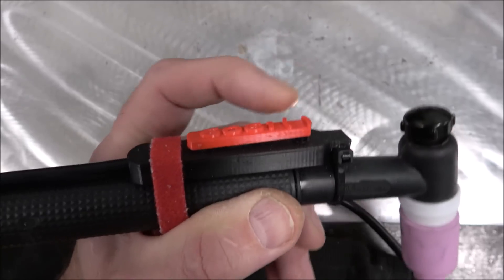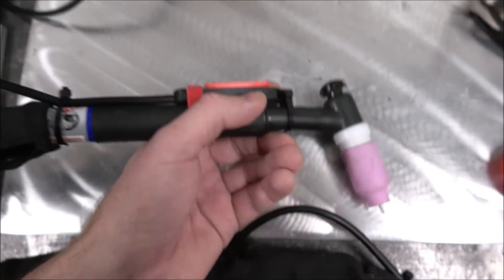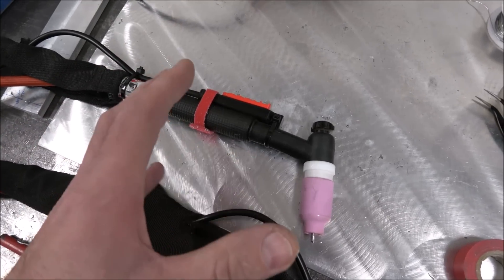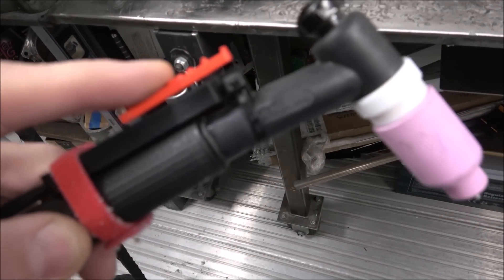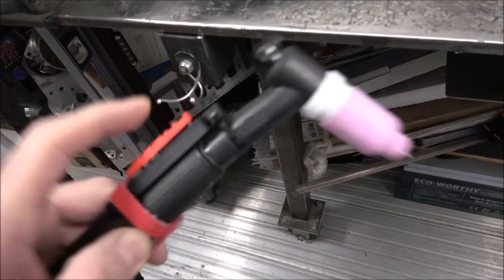Make sure it is in the full back position — lowest amperage — and in the off position before you turn on your machine, or else it's going to try to arc up, get the high frequency going, and maybe shock you. When you plug it into the machine, make sure the machine is turned off. Every time you get done welding, get in the habit of pulling the amperage the full way back and putting it in the off position.